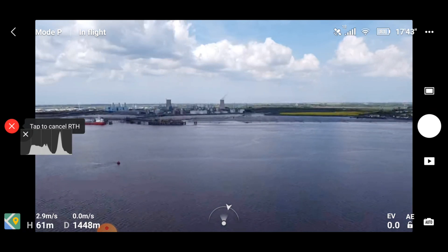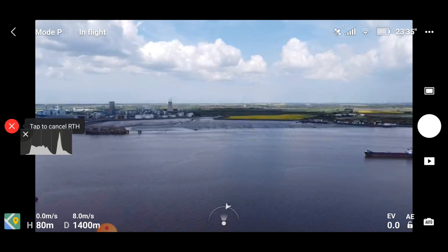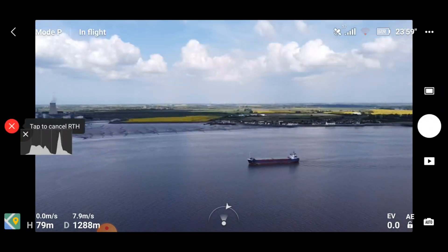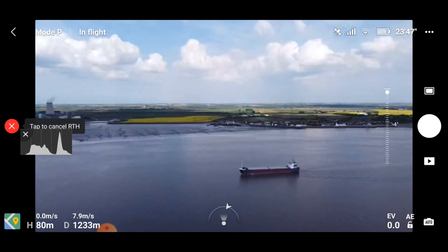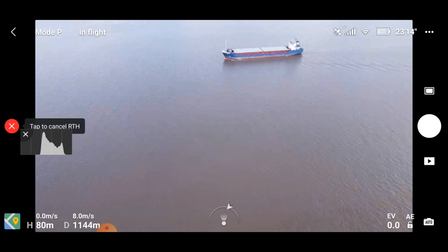Setting my return to home up to 80 meters — beautiful views there. And then we're going to head off back. Here we go, starting the journey back now. Still struggling for connection. Passing the ship on the way back, as you can see, but again the video quality is really, really poor — very jerky.